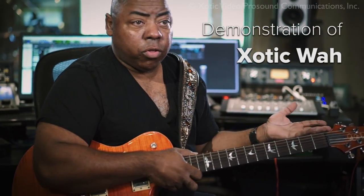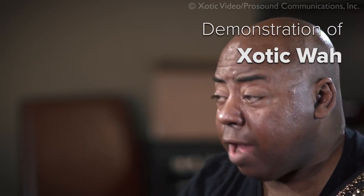Now for the sake of demonstration, I wanted to talk a little bit about distortion before the wah-wah versus distortion after the wah-wah. Very, very different sound.